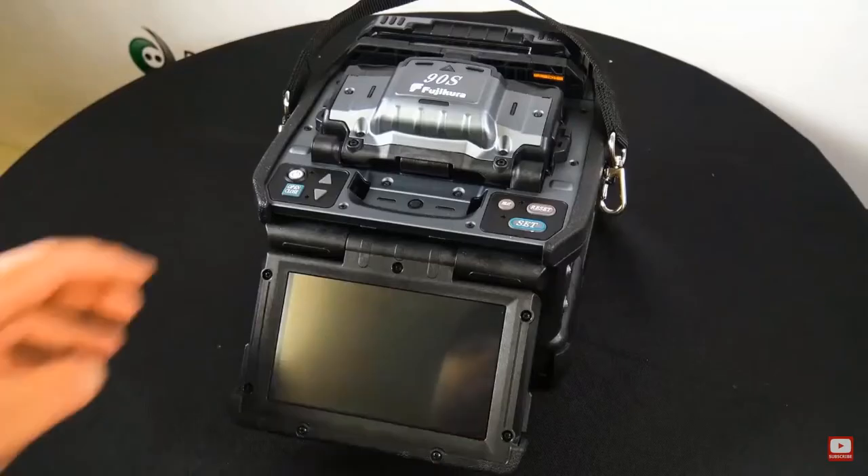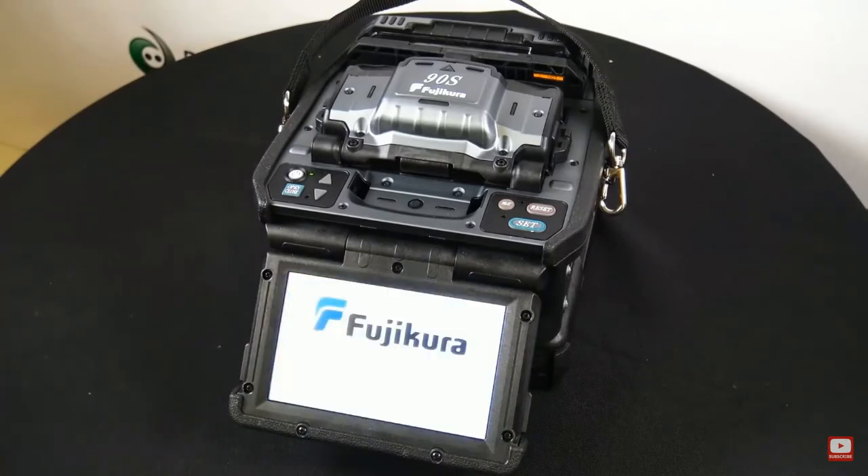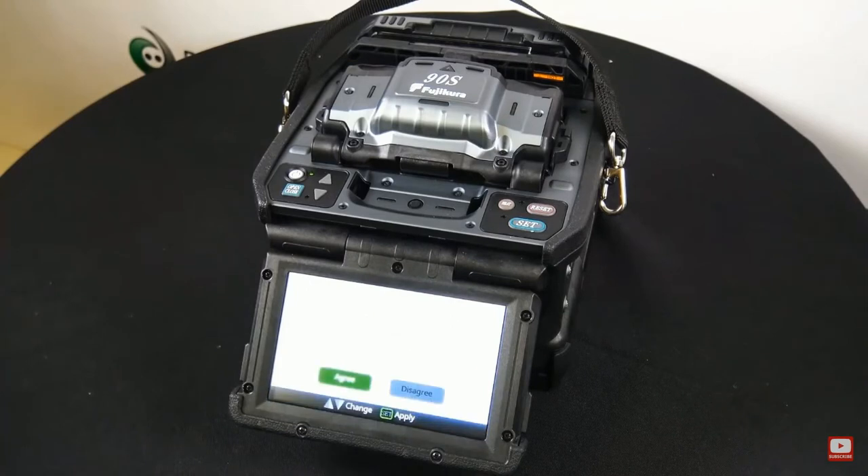Let's go ahead and turn this bad boy on. As you can tell, you have a 5-inch touchscreen GUI. Let's go ahead and hit agree.